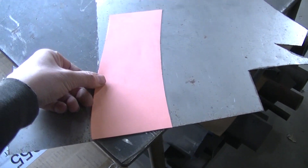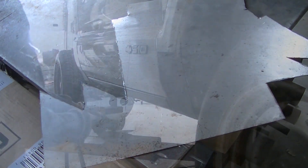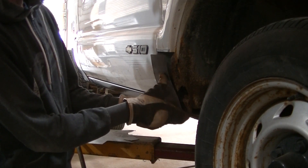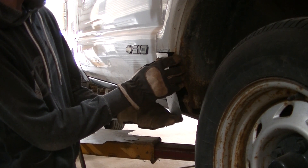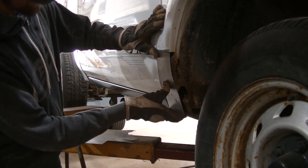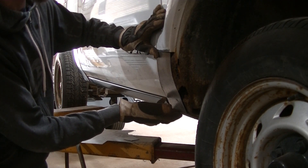Once the pattern is test-fitted and I like it, I transfer it over to some sheet metal and cut it out. I got my piece cut out, kind of got it shaped to where it's going to be, and got my metal cleaned off. Basically a rust-free fender — kind of.